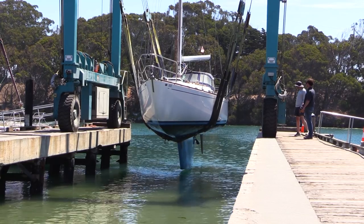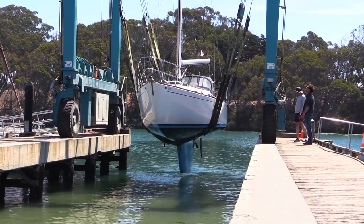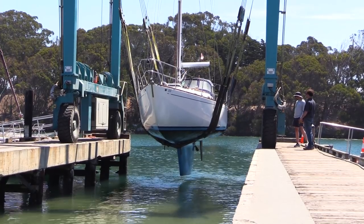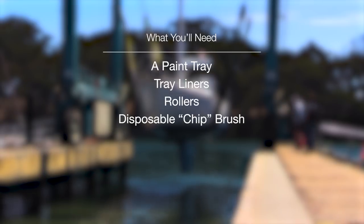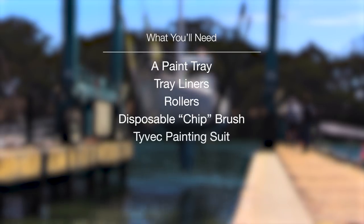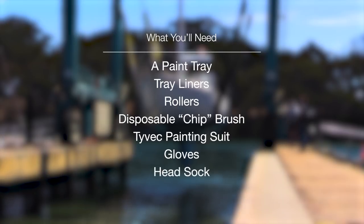Before your boat is hauled, you should purchase the basic tools you will need and the protective gear that you will wear while sanding and painting your hull. These items include a paint tray, tray liners, roller, disposable chip brush, and protective gear such as a Tyvek painting suit, gloves, head sock, goggles, and if you plan on applying a solvent-based paint, you should also pick up a respirator.